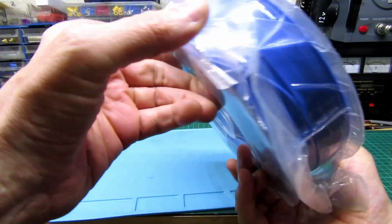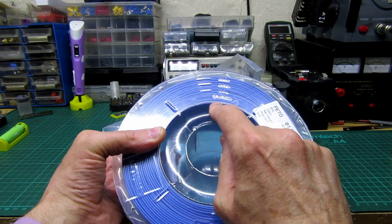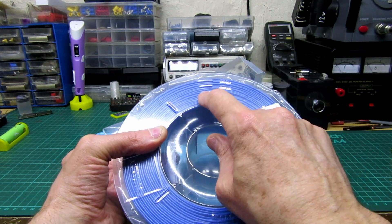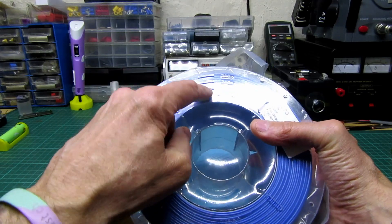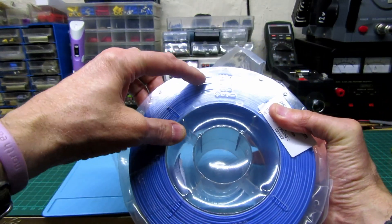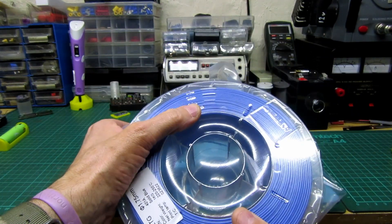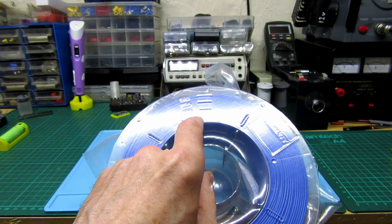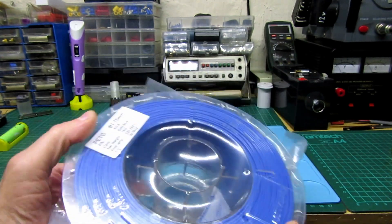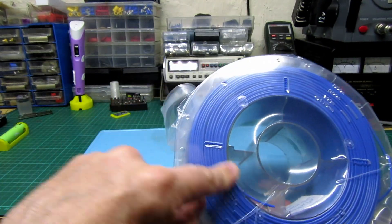It's blue — like a basic blue. What's interesting is you can clearly see the filament size on there: 1.75mm. It's also got these little gauges on the spool — 100 meters, 255 meters, and 300 meters at the top, so it's got over 300 meters. And there's a different mark for 3mm diameter filament too, so they're using this spool for 3mm as well.